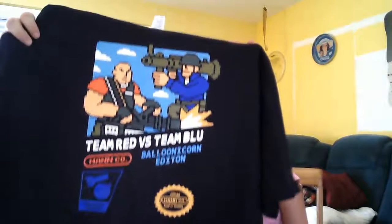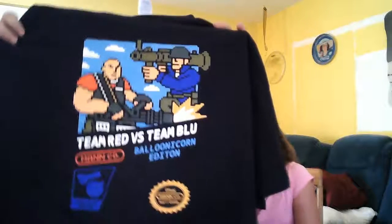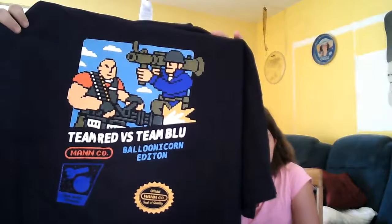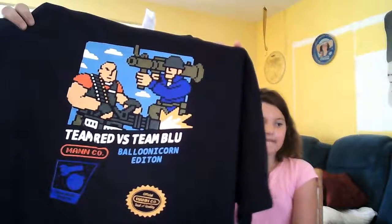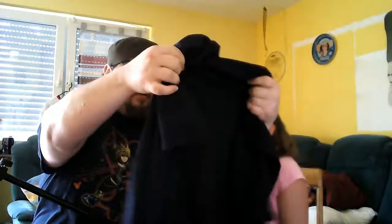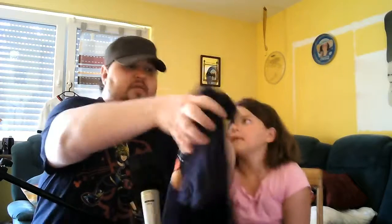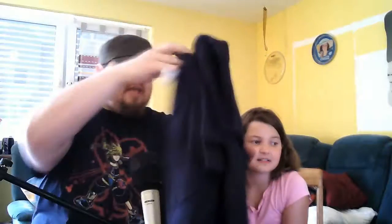Oh, that's awesome! What is that? That is Team Red versus Team Blue — it's like those balloon pop games. This is just too cool. I'm not going to wear it, I'm all sweaty. We're not modeling today. That is a really cool shirt, good start!